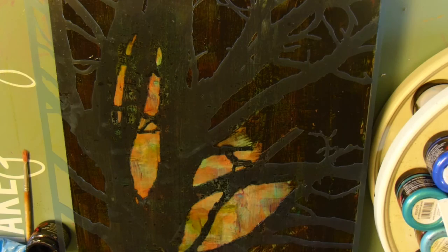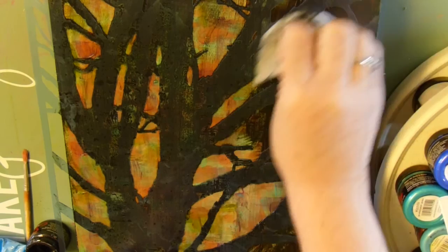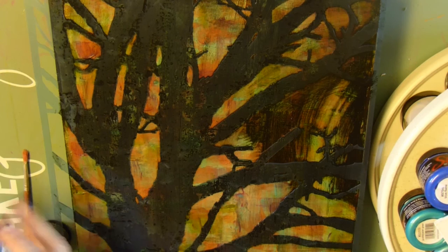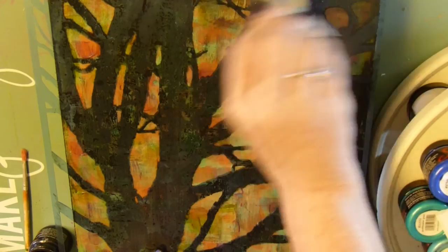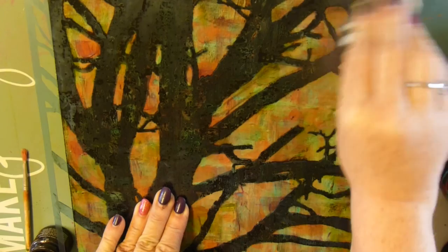That's going to leave the tree dark — this is what I was hoping for. I wanted a silhouette against a lighter background. This is working, and it's coming off very easily with the baby wipe while it's still wet. Because it is a soft acrylic, that means it's movable when it gets wet. I continue working, pulling away all of that paint, and sometimes I have to stop and change baby wipes to get a clean one. There are parts of this tree that I'm not really crazy about the stencil design on, so I'm actually going to fix that when I lift the stencil.